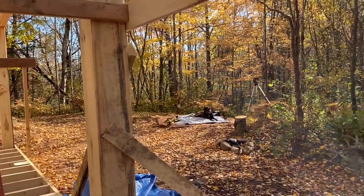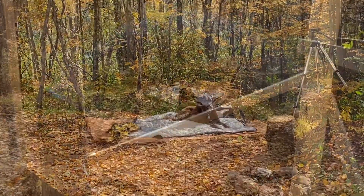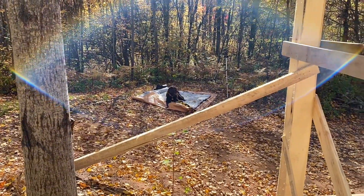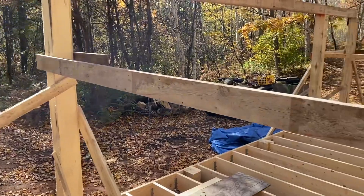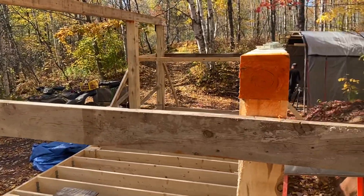We actually went with 18 on center for the woodshed rafters as well — we built that the summer before last — and that withstood our snow load quite well. So we're thinking that this should work for the saw shack too.